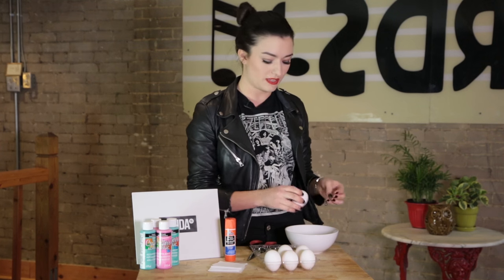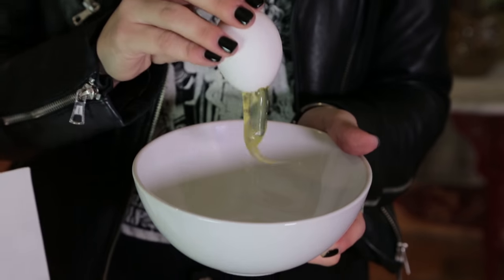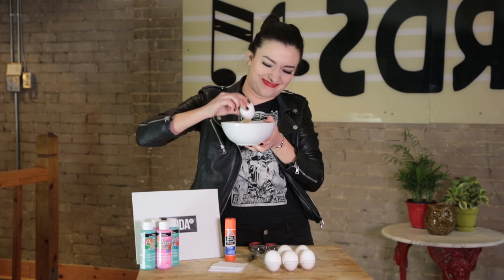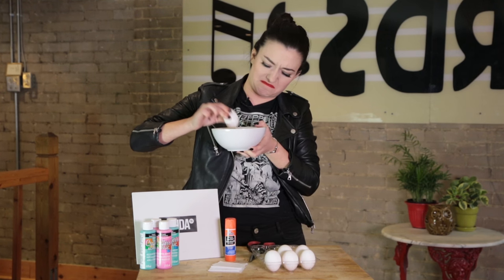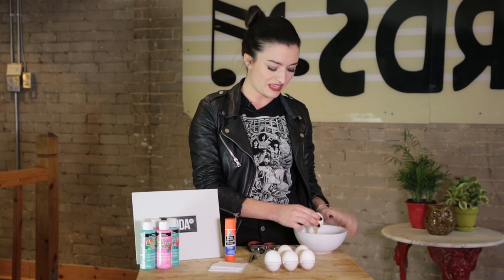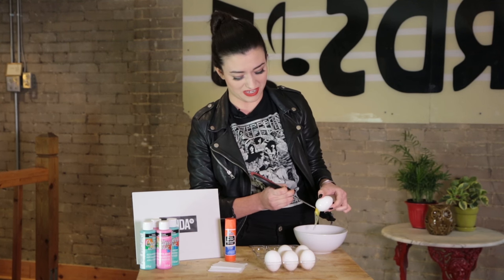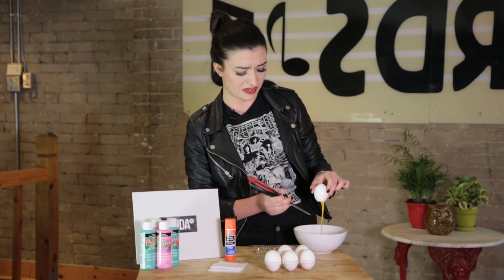The second thing you'll need to do is remove the egg yolk. Wow, this looks really gross — it's taking a while. It's like mucus, it's so gross. Oh dear, maybe we can help shimmy it out a little bit. Oh, I'm so sorry. There we go! Ta-da.